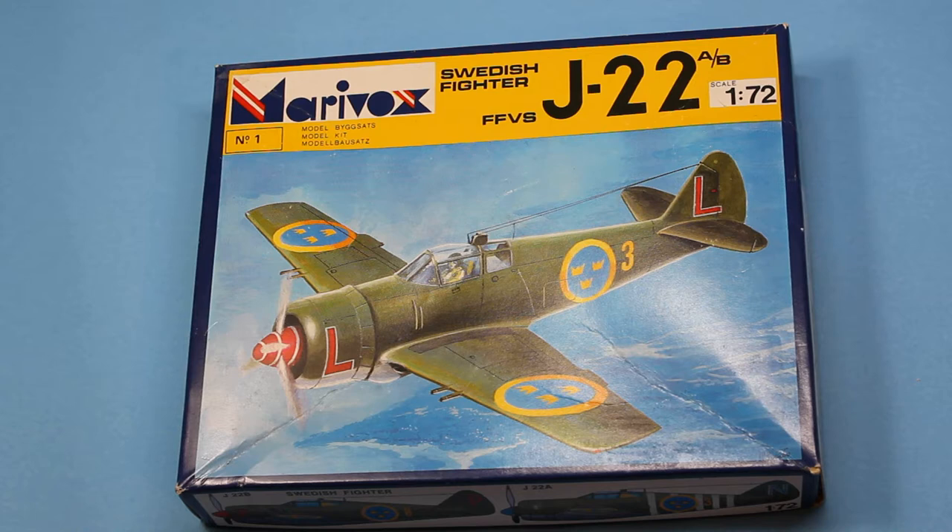Just a quick look in the box of the Maravok Swedish Fighter FFVS J22AB, which is a funny little thing. I must admit I don't know anything about this aircraft — I just sort of like the look of it. It's a very strange boxing and quite an odd manufacturer as well.